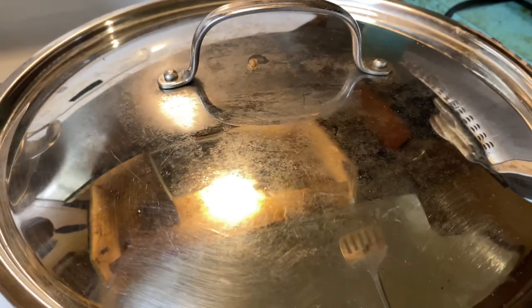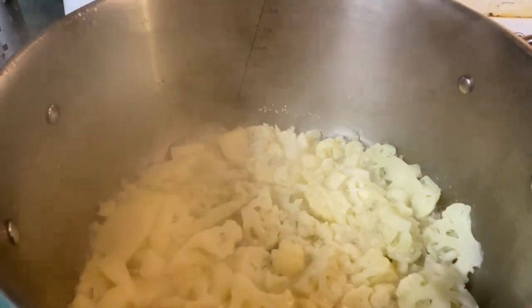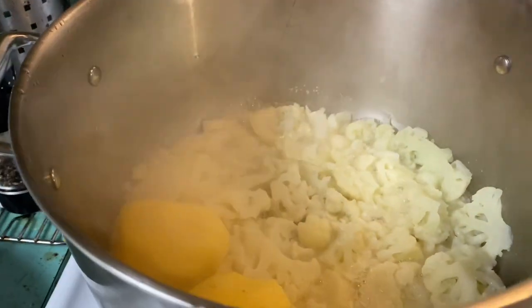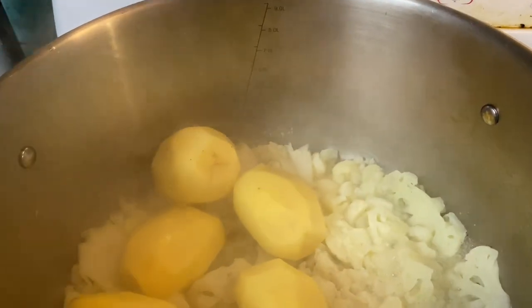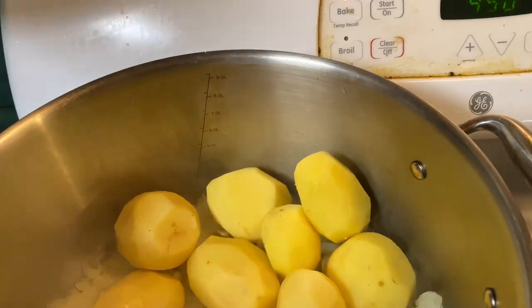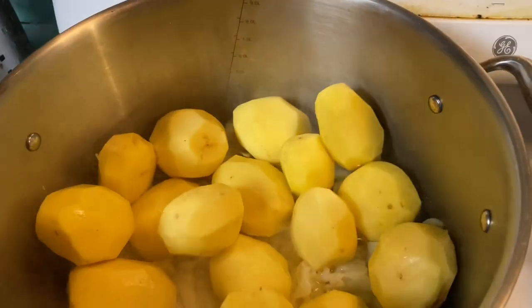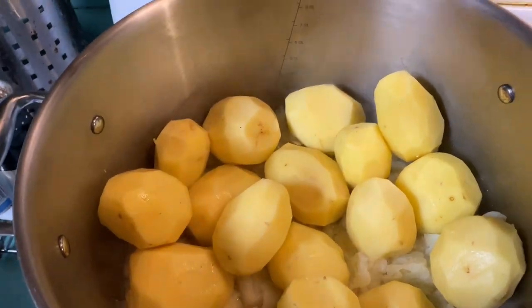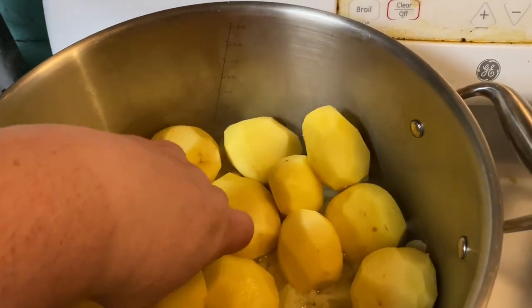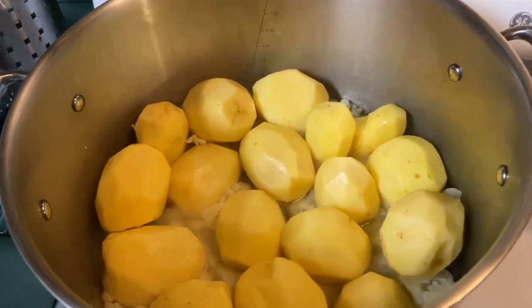I wanted the gravy ready so it can have time to sit and intensify in flavor. There's the cauliflower cooking away. Now I'm going to put my five pounds of peeled potatoes in so they can all steam together. I figured out that potatoes don't need to be buried in water to cook - they can be steamed. I love not throwing away potato water, because then you throw away the nutrients that leach into the water. I'm using less water and keeping all the nutrients.